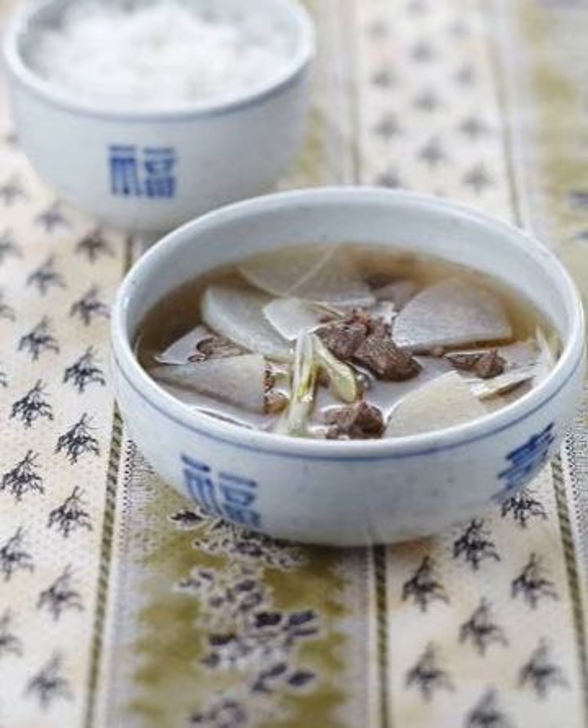Guk is a native Korean word, while Tang is a Sino-Korean word that originally meant 'boiling.' Tang has been used as an honorific term in place of Guk, when it denotes the same meaning as Guk, as in Yeonpo Tang (Octopus Soup), Daegu Tang (Codfish Soup), or Jogae Tang (Clam Soup).